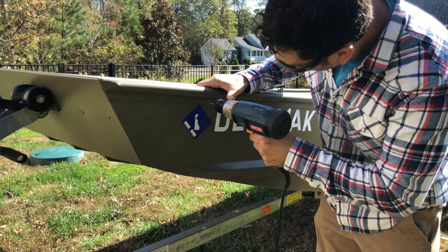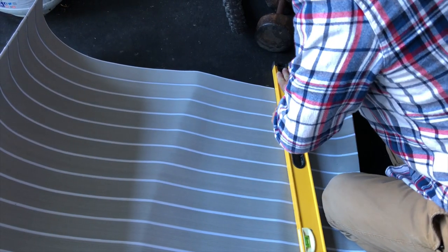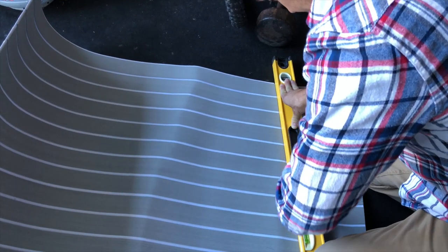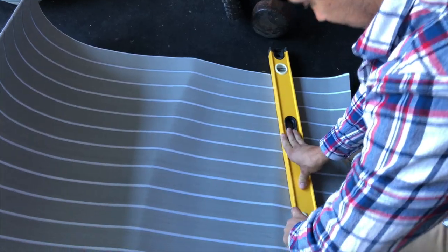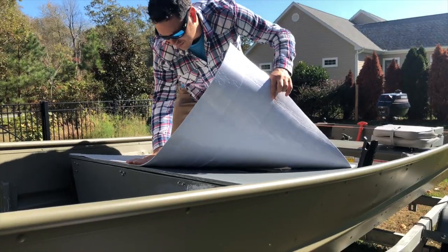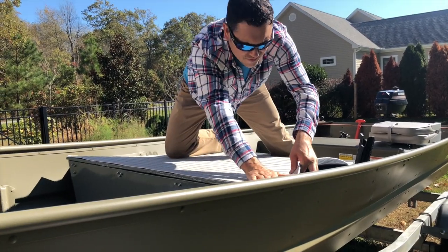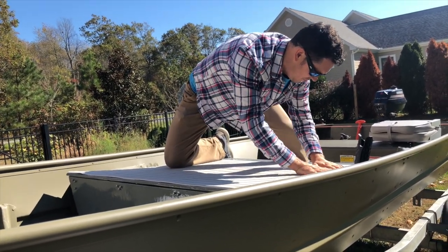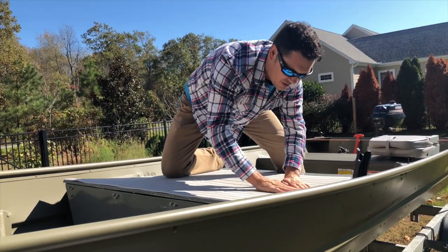Once I had everything bolted up and in place, it was time for the foam decking. I went with an alternative to the CDAC brand, choosing one that was 3M-backed and had good reviews online. It arrived in a 35 by 94 inch roll. I'm really pleased with the feel of this material — it was easy to apply and easy to cut.